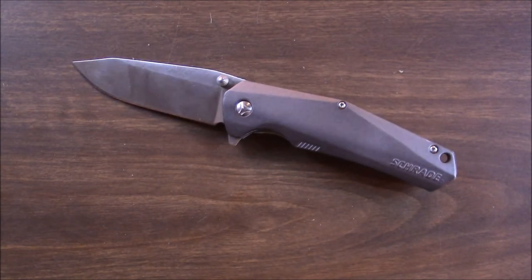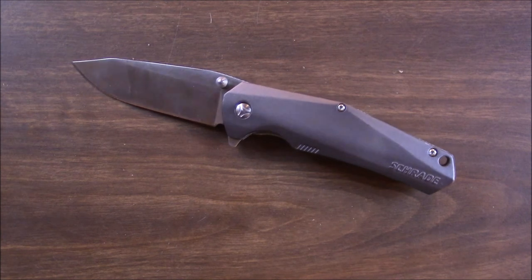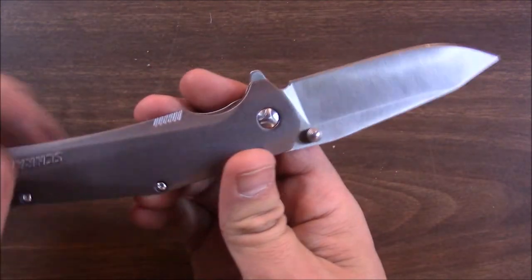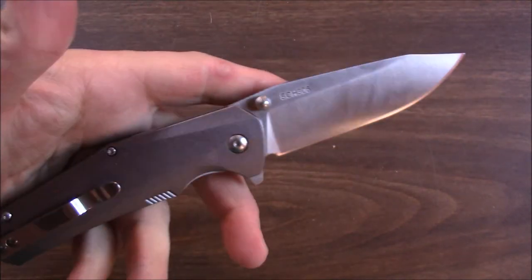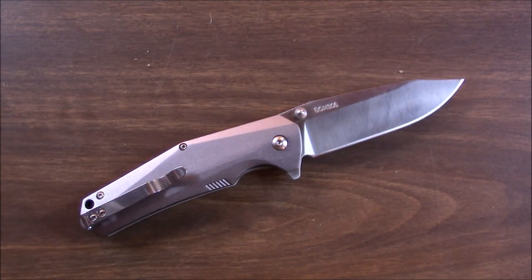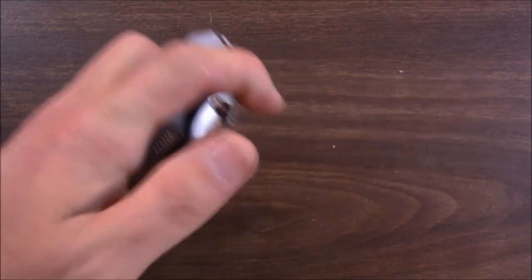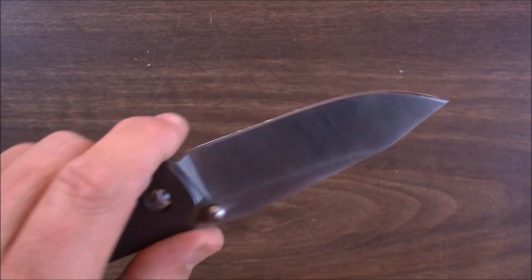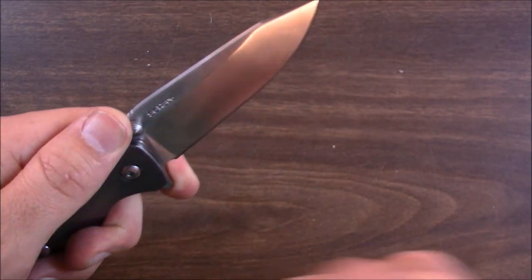That's the video of the Schrade SCH306. It's a knife that looks good, feels good — not perfect, but its fit and finish is quite good and the weight is fine. I think this is a buy. If you like this styling, go ahead and use the links in my description below. If you use my links I get a small referral commission that helps fund this channel — thank you so much for that. Please like, share, comment, and subscribe. And remember — always cut towards your chum and not your thumb!